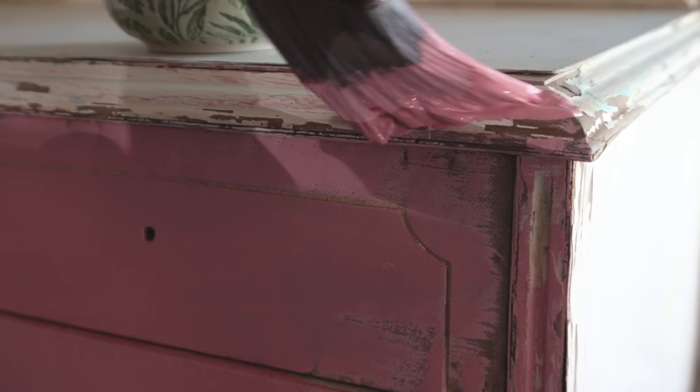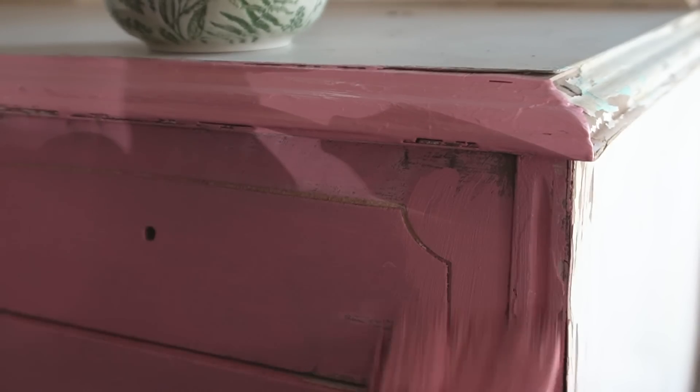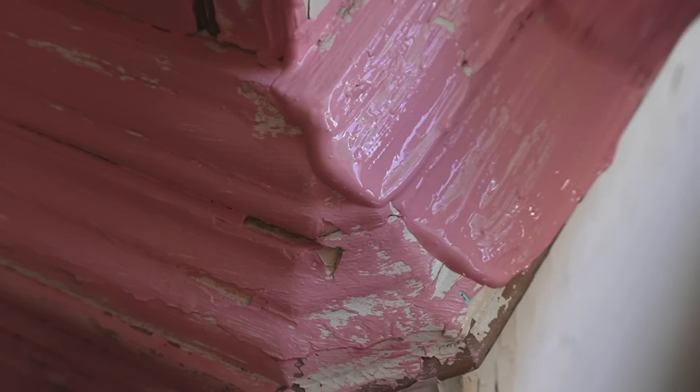See how chipped up the paint is? Rather than sand all that down, I decided to use it to enhance my textured look.